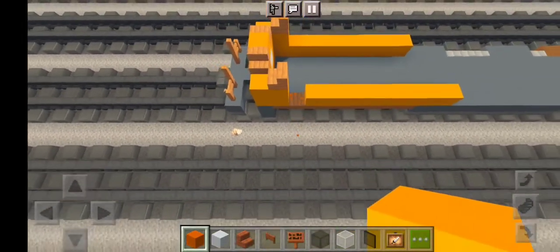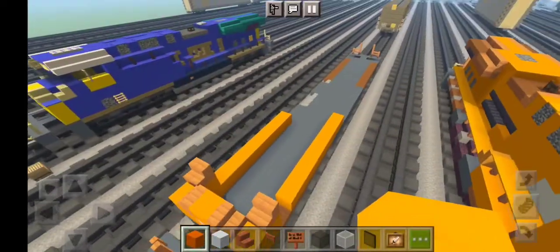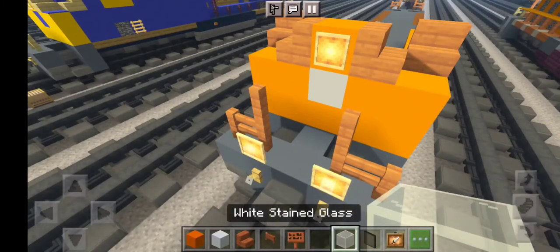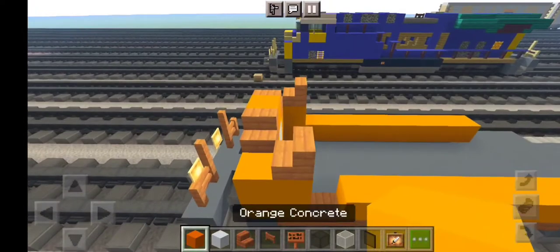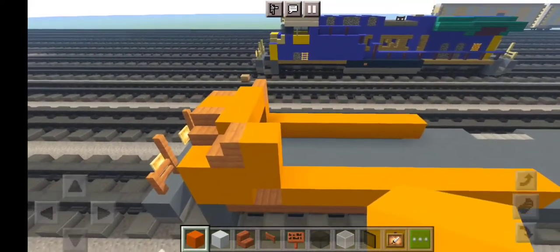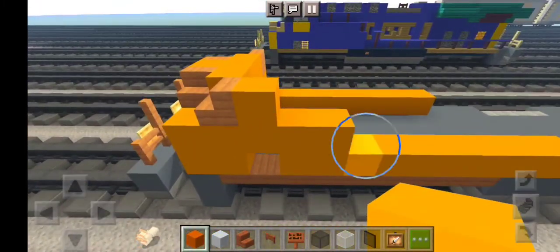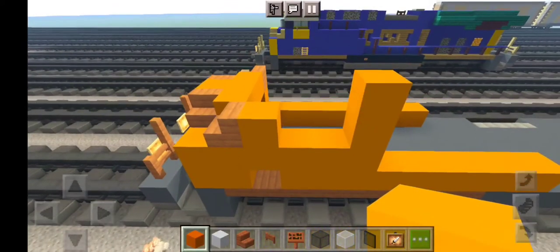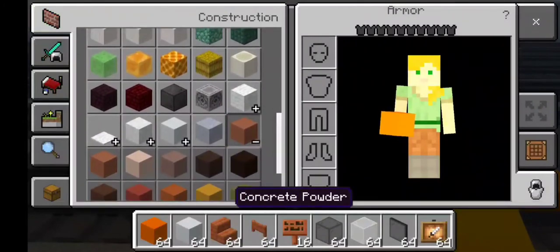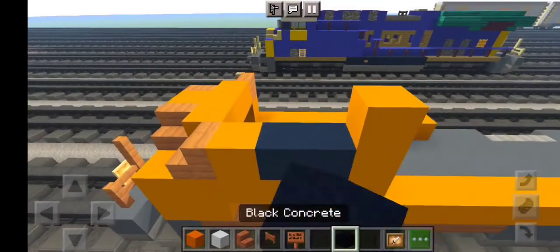Right in the middle, where we place the Acacia wood fence, we're going to destroy that — that's for the bedrock right here ladies and gentlemen. Let's use some glow item frames right here. Let's add white stained glass block right here for the ditch lights, and add orange concrete — another row of orange concrete, two blocks tall. Then more layers of orange concrete, and grab some black concrete for the number plates.